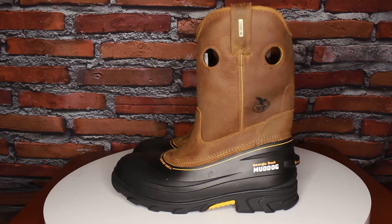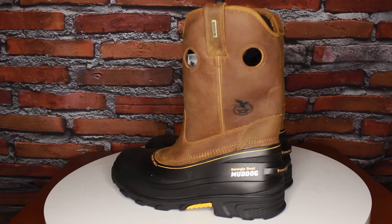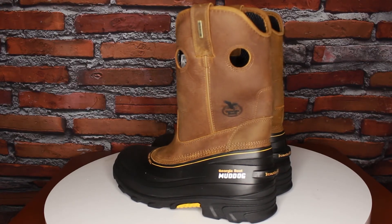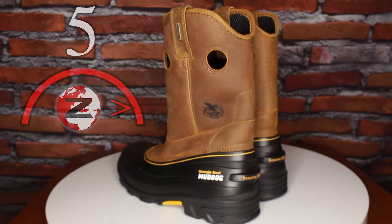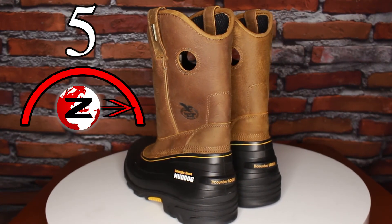The Georgia Mud Dog Composite Toe Wellington Work Boots will be the best 11-inch pull-ons you'll ever have on your feet, both inside and out. Z-rated: 5 for style, 5 for features, and 5 for you'll want these boots.